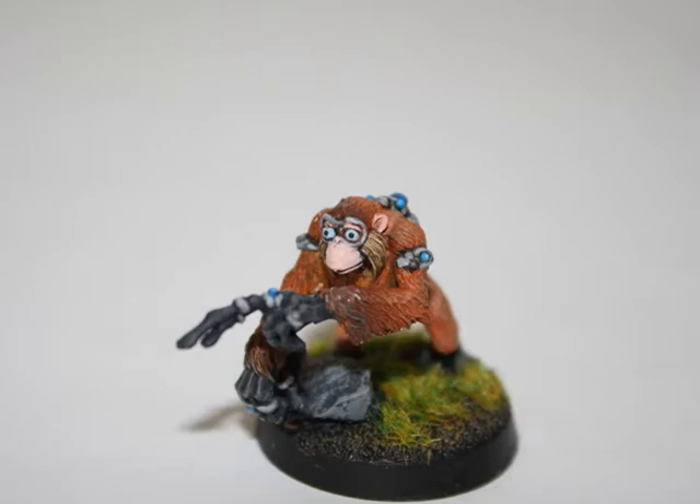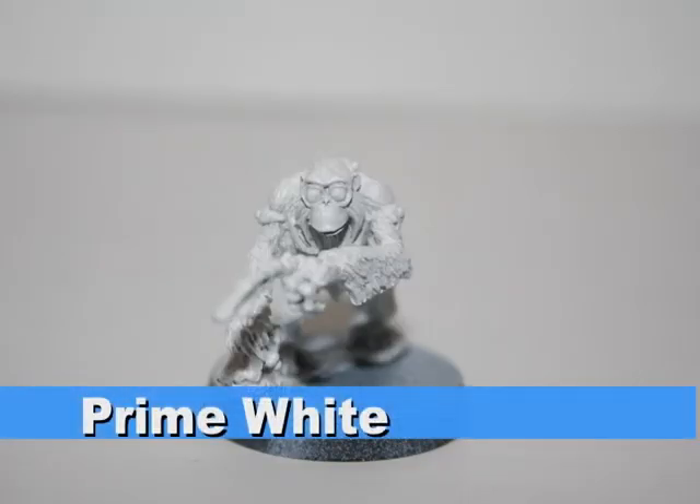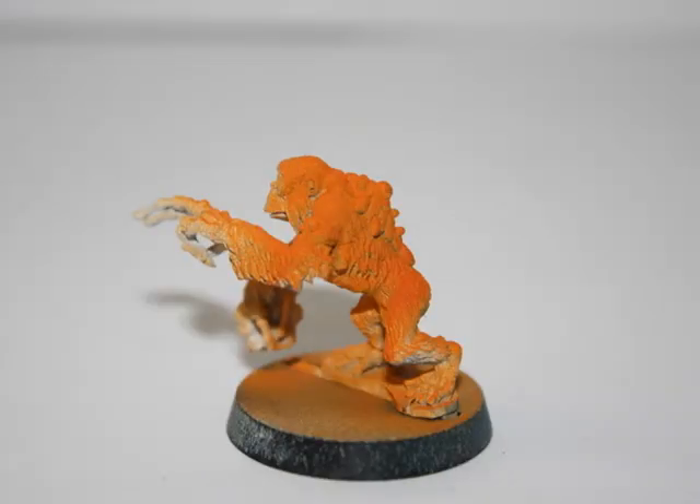He's your friendly neighborhood space monkey. Since we're going to be using bright colors, I primed the model white. I then painted the entire model a light orange, which I mixed using a 3 to 1 ratio of sunburst yellow to blood red.